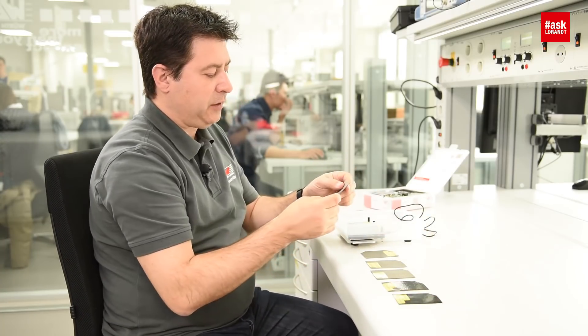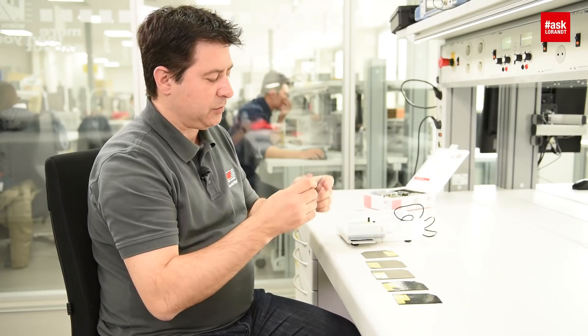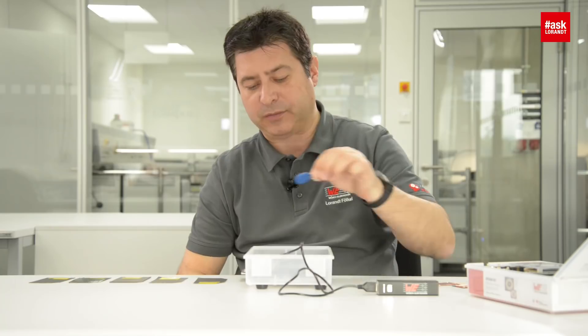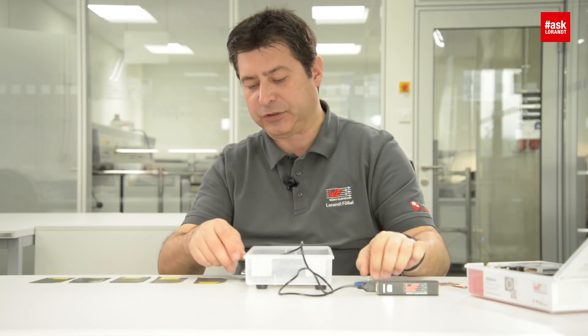First solution: you can try to use this absorber sheet. It's a flexible woven string — just a conductive absorber sheet. I will introduce it now between the aluminium and the coil, and let me see what happens. Not a good solution — it's still not reading.